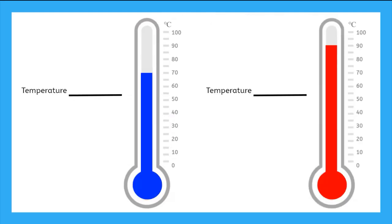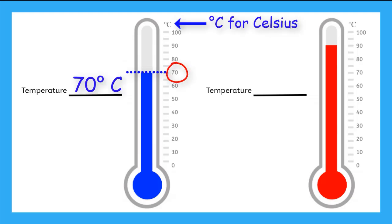Now let's compare these two thermometers. What temperature does the blue one read? We can find the top of the liquid and it reads 70 degrees Celsius. Now the red one — we find the top of the liquid and it is 90 degrees Celsius. So which thermometer is reading a hotter temperature? The red one. The liquid has raised up higher, so the scale gives us a larger number.